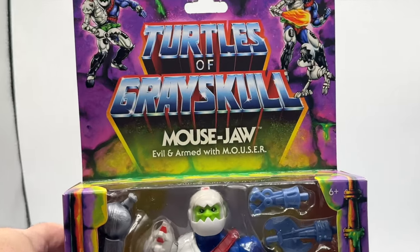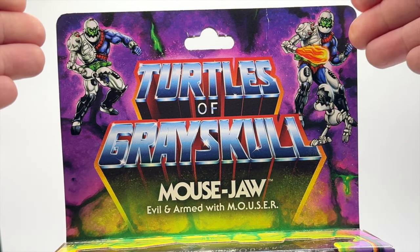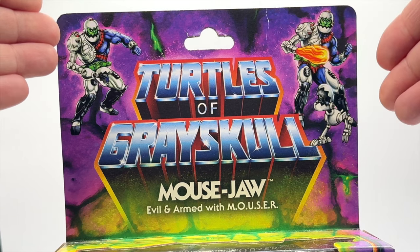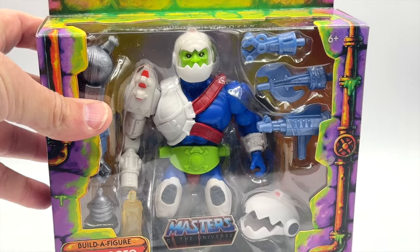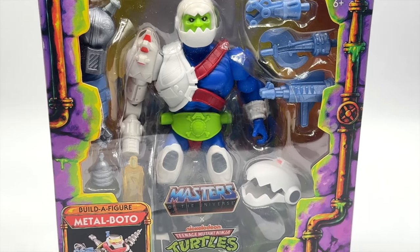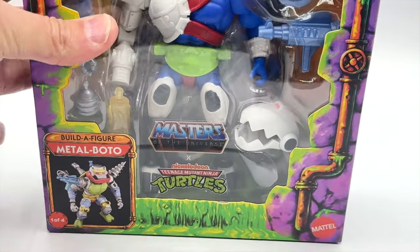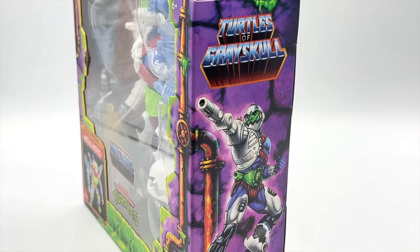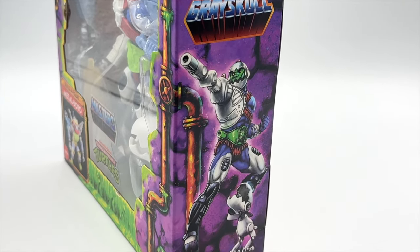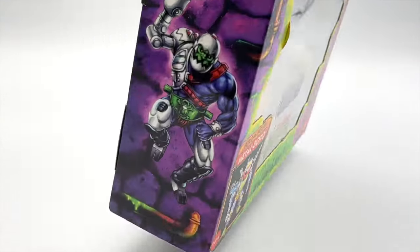The colors are fantastic with the purples, and because this is a deluxe box, we get illustrations of Mouse Jaw and his Mouser at the top. We can see that he is armed to the teeth with all of these accessories, some being from the Build-A-Figure Moto Bato. Keeping with the TMNT sewer theme, we have sewer pipes running up and down the box. On the side, we can also see a fantastic illustration of Mouse Jaw with his Mouser, with his mechanical arm extended.